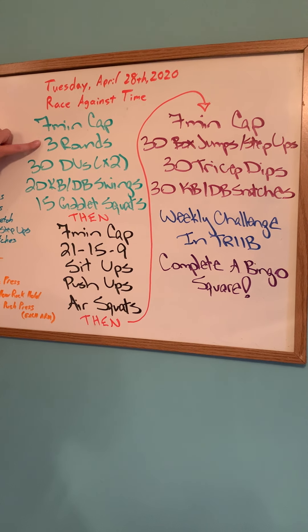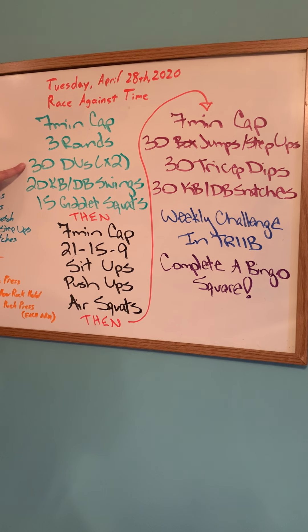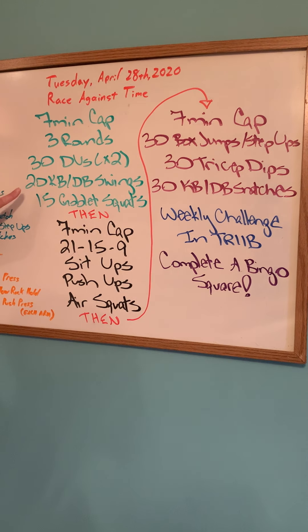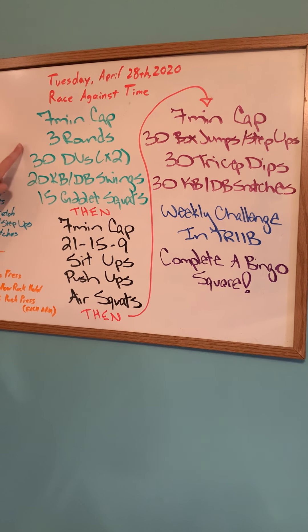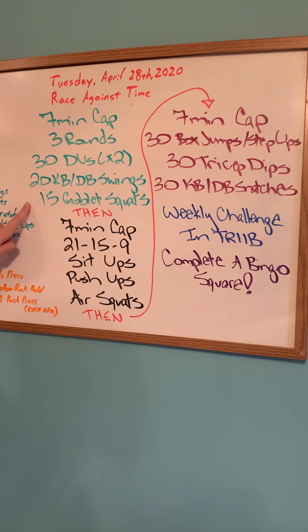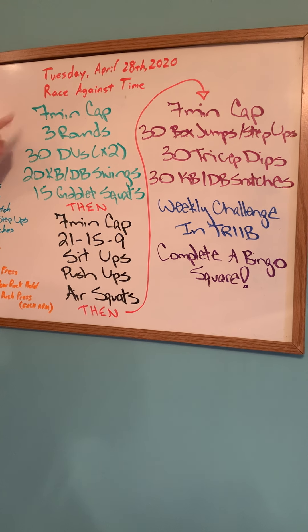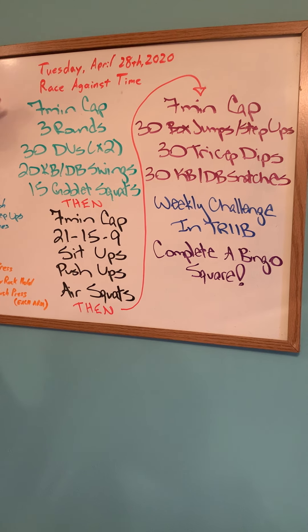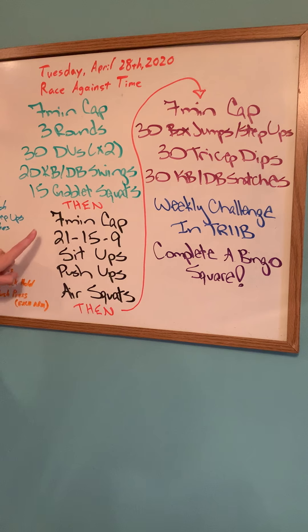The first mini workout in green is three rounds. We're going to do 30 double unders, which is a jump rope move, or 60 singles, 20 kettlebell swings, and 15 goblet squats. You need to get through this list three times. Let's say it takes you six minutes and 15 seconds — then you'll have a 45-second break because at minute seven, you're going into the next workout.